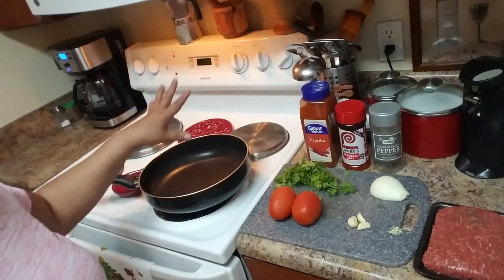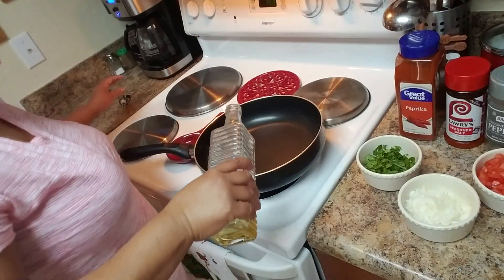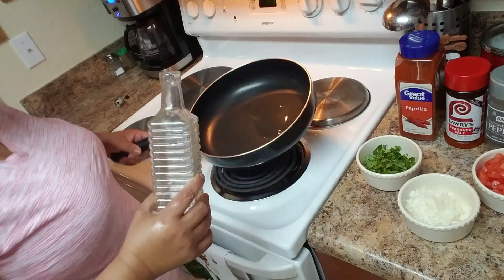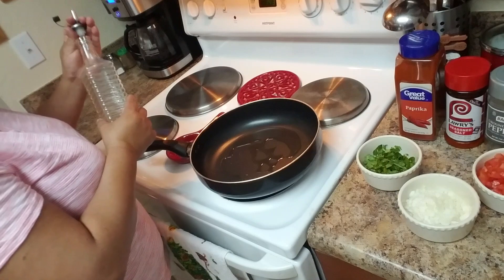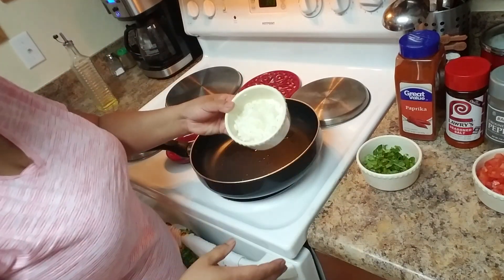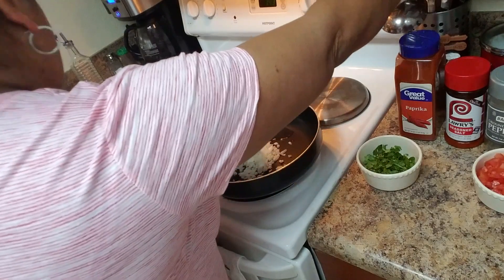I have a skillet preheating here. I'm going to add just a little bit of oil to sauté all the vegetables — I already cut them. If you don't want to cut them yourself, you can use sofrito. I have a video on how to make sofrito, which is the same thing but blended in a blender. I have the half onion cut.